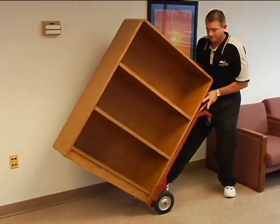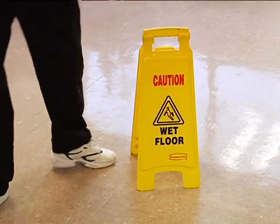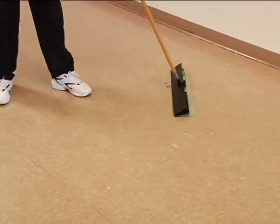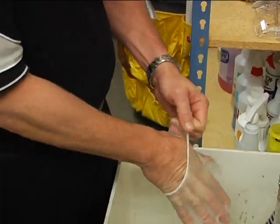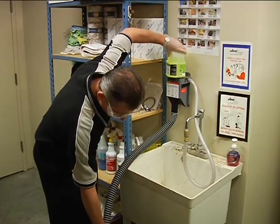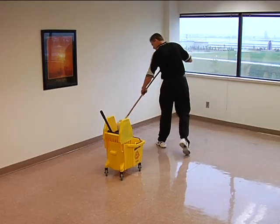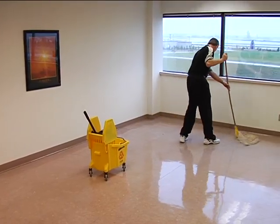Prior to moving items, note their location and return furnishings to their proper location after you complete your work. Place floor hazard signs where necessary. Pick up any large debris and dust mop the hard floor. When working with cleaning solutions, always review the material safety data sheets, and remember to wear personal protective equipment when mixing chemicals. Mix the neutral cleaning solution in the mop bucket. Start away from the door and, using a standard mop, liberally apply solution to a section of floor. Only wet a workable area that can be scrubbed before the solution dries on the floor.